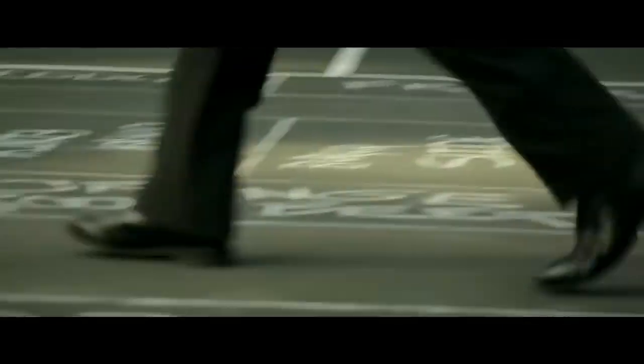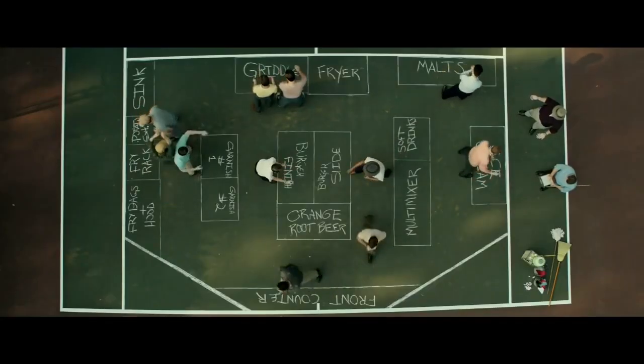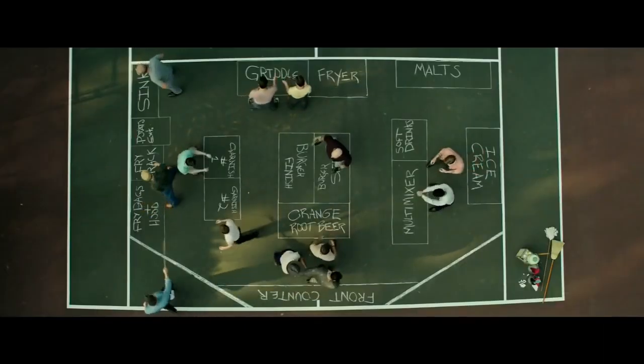We could just move those. Multi-mixer, soft drinks. We bring out our whole staff, and we have them go through the motions, making pretend burgers and fries. Steve, anticipate that. You got to keep the tray level. Dick is running around with this stick, marking where all the equipment should be.